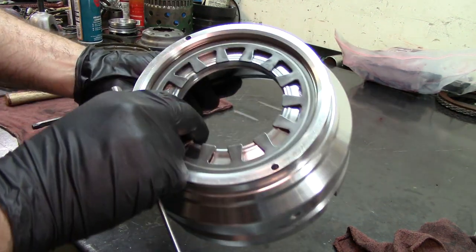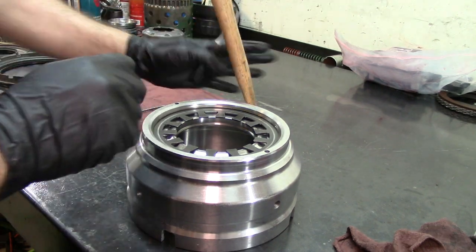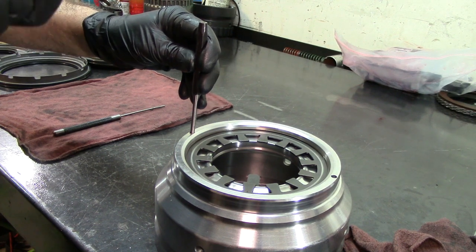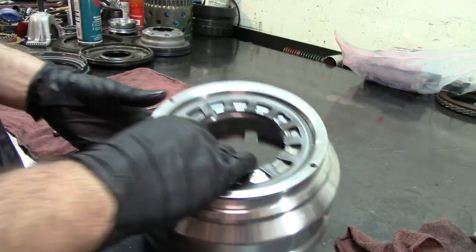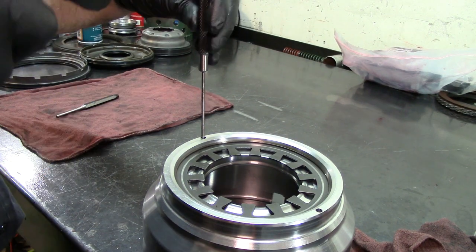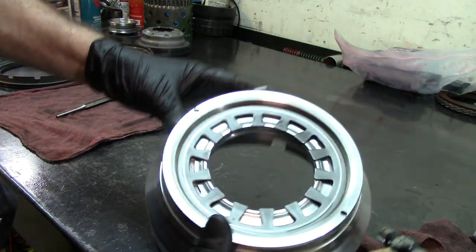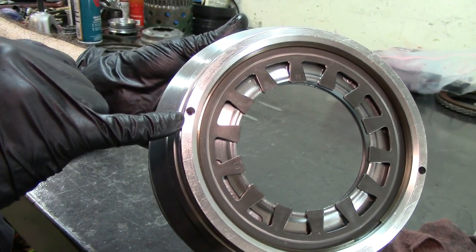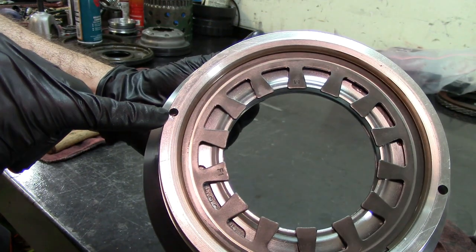This is an orifice cup plug - I precision-set it in there and we're just going to drive it in. We are flush on it, and I'm going to tap it a little bit below flush. I'm going to use the same punch as you see here. The little orifice filter was staked in place so it won't come out - that's exactly what I'm going to do to the little orifice cup plug.